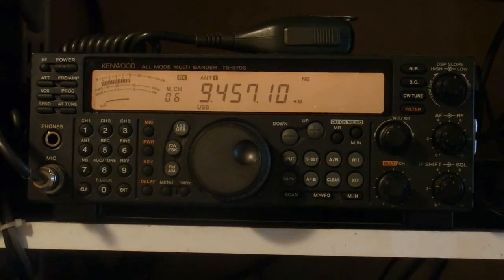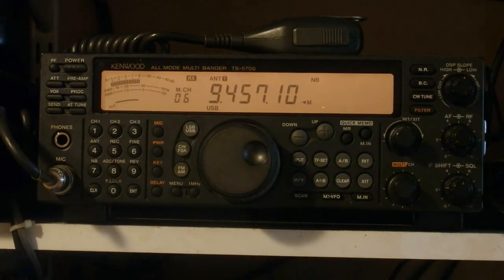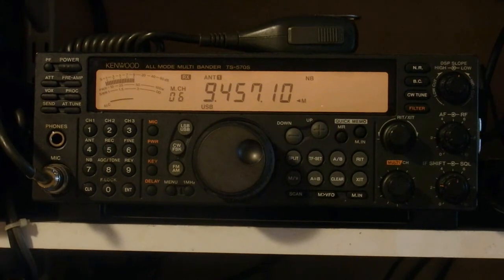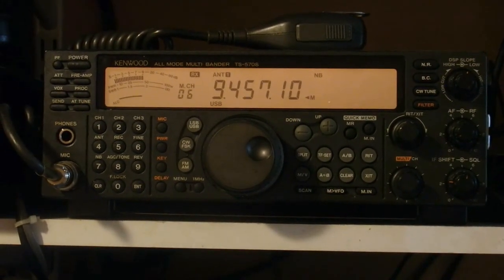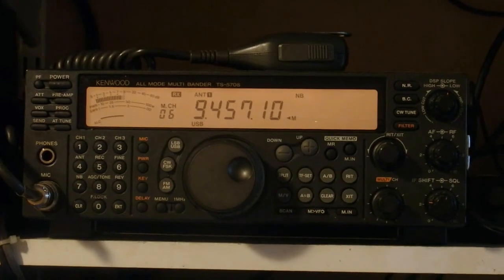The gear that I still use is ancient by today's standards - it was bought in the last century. It is a TS-570S, which is a transmitter-receiver for short waves as well as medium waves on receive. At the moment it is receiving a weather fax, and here we have just the start of a New Zealand Met Office weather fax transmission. I'll come back to it later when it's advanced a bit more.